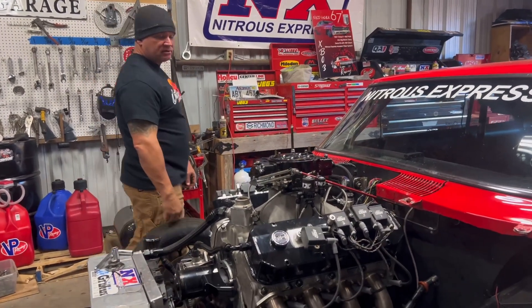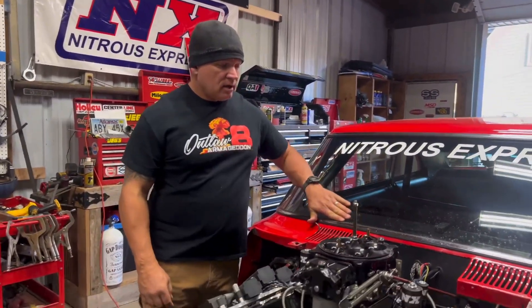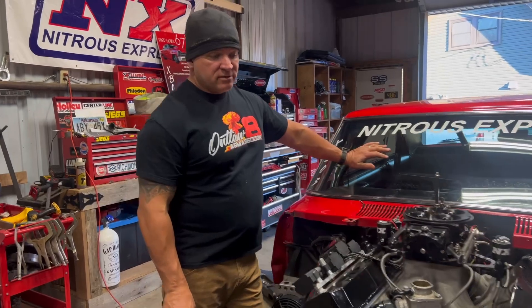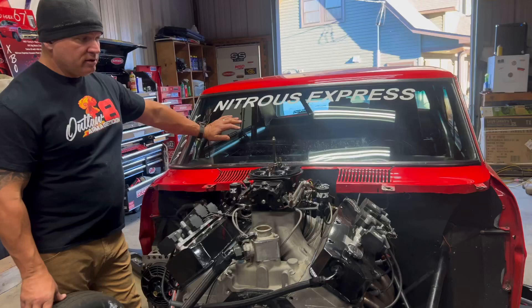It's a two-day race. Friday's going to be frontside no-prep, Saturday's going to be backside no-prep. 29s are going to be allowed with small tires, so we're going to run the 29s on Friday on the frontside. Since the track's already going to have rubber on it down there, it'll be good.